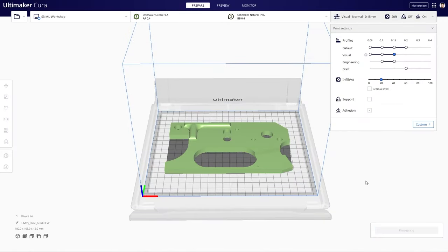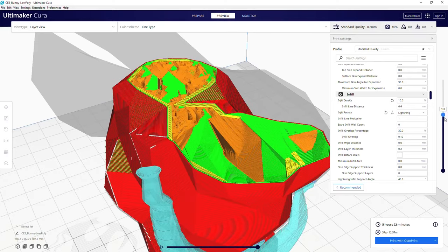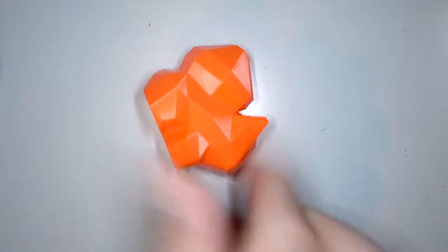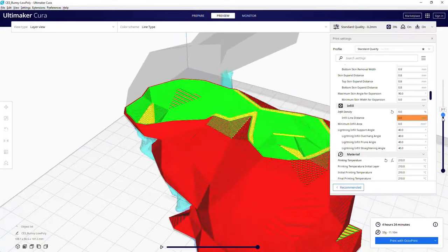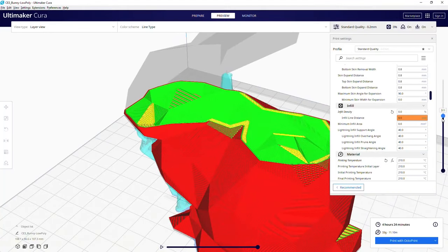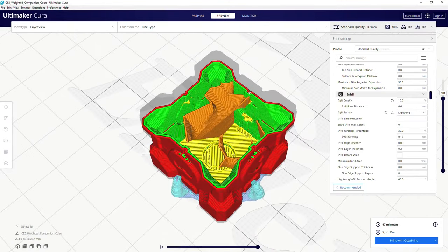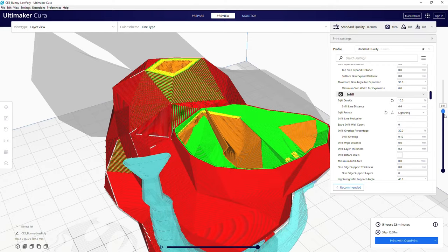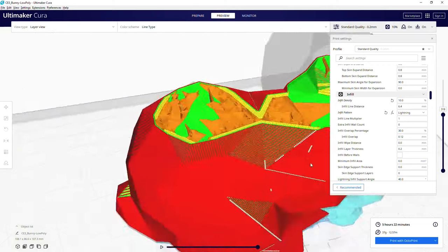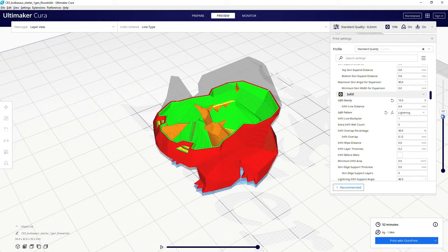The popular 3D printing slicer Cura just released version 4.12 and with it comes a new infill pattern called lightning. This is a completely different approach to thinking about infill. If the object you're printing doesn't need to be mechanically strong, you could potentially print it as completely hollow and just rely on the outer shell walls. The problem is that eventually you need some internal structure to support the top layers so they aren't just printing in midair — this is where lightning infill comes in. Think of it like tree supports but for the inside of your model. They begin on the interior walls and branch out to support the top layers. It won't make your models stronger since they're still mostly hollow, but you'll use a lot less filament to print them.